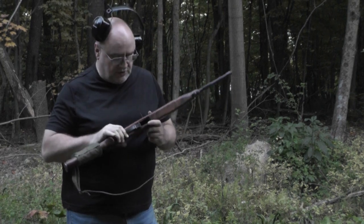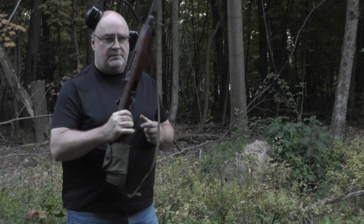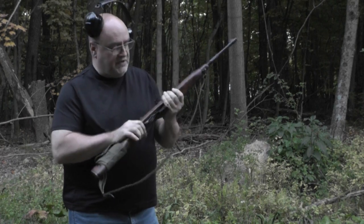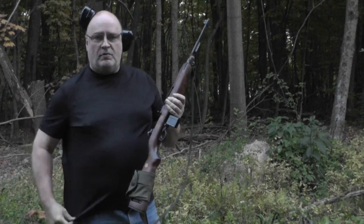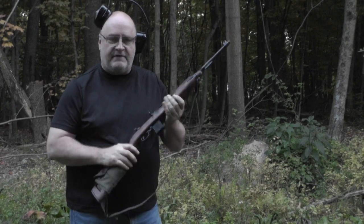You saw me shoot it, you saw my buddy Gary shoot it, and you saw most of the common problems with this gun. I'm going to see if I can get a 15-round mag dump out of this baby and then we'll be done. Thanks for coming to the channel — hit the like and subscribe button. I might actually make it to 5,000 someday.